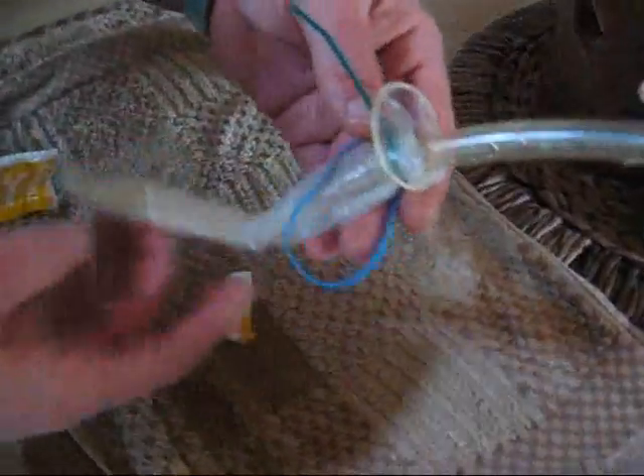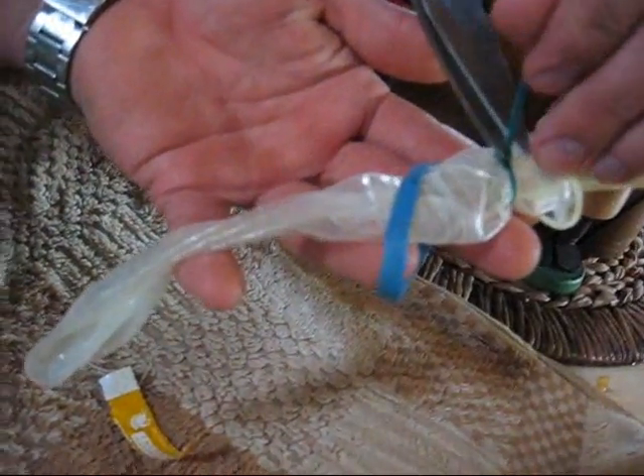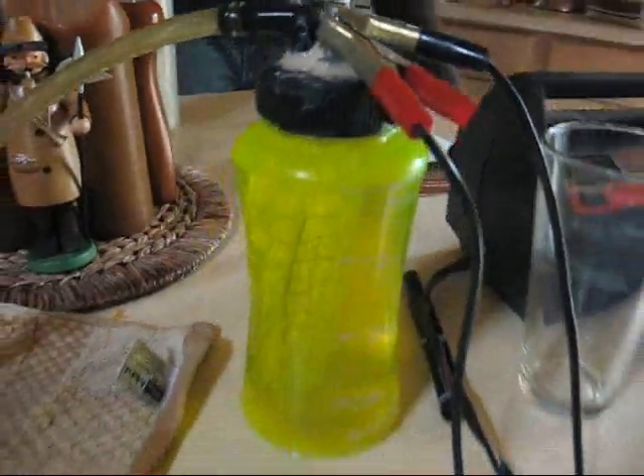Got a condom zip tied onto the rubber hose and a rubber band to seal it off. It's an electrolytic hydrogen generator. Got the wire inside wrapped around with a battery charger connected to the two electrodes on top onto the condom.